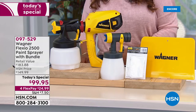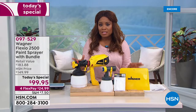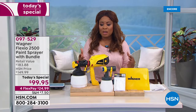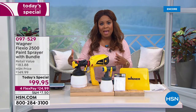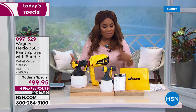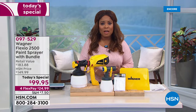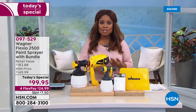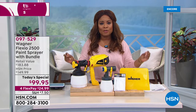Wagner is the number one brand in consumer-powered paint equipment. This is the 2500 model — a really advanced model — but we've made the design more lightweight and more compact. It only weighs a little over three pounds. This offer is exclusive. The color is exclusive. It's under $25 per flex pay. You're going to paint faster, you're going to get a beautiful finish, nice and smooth every single time.